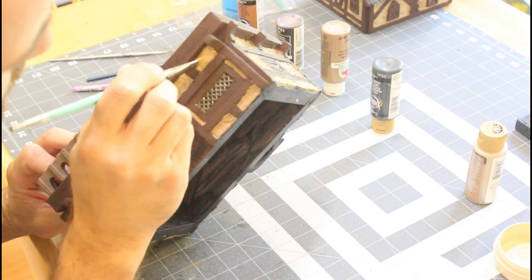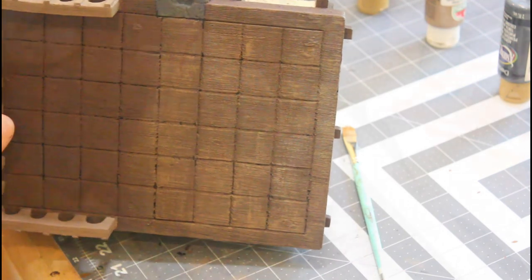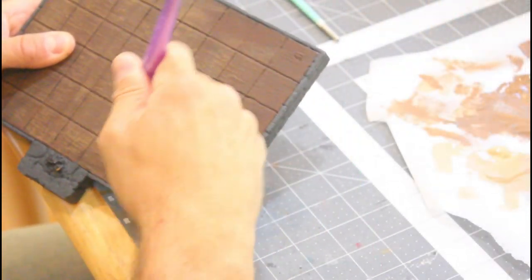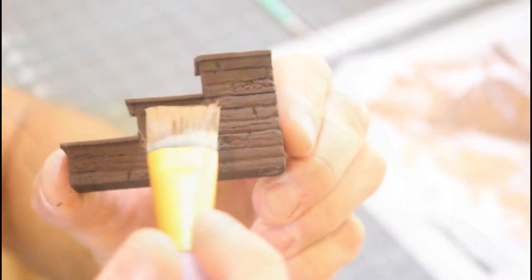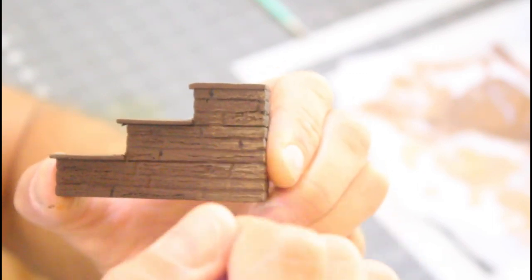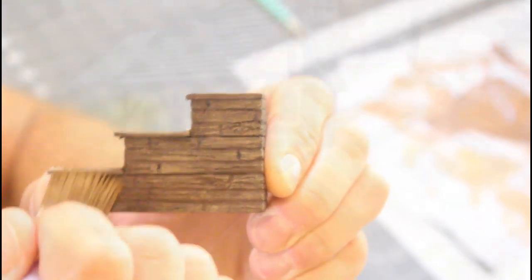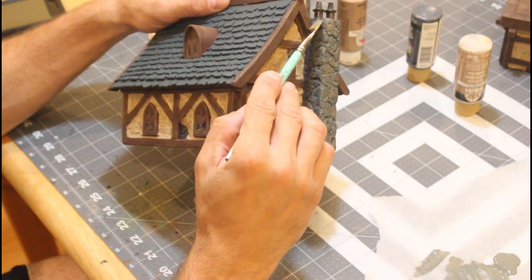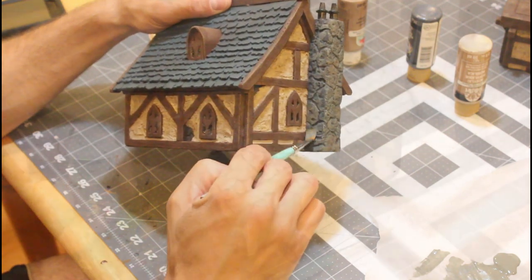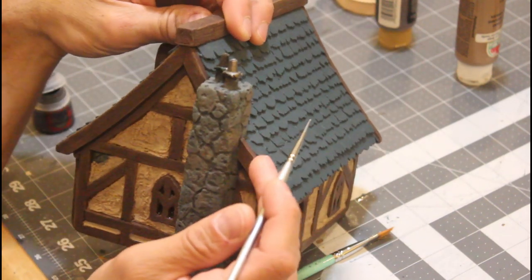Now we're going to do a light dry brush over that stucco color — I think I'm using a linen color here, real light. This is a honey brown that I'm using on the wood, and you can really see the grain stand out with that dry brush. Then I'm going to do a pewter gray dry brush over the chimney. Some of those stones I did in a little tan brownish color too, to break it up a little bit.